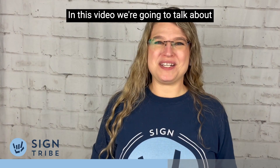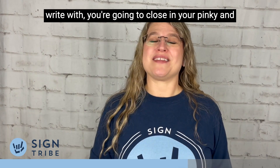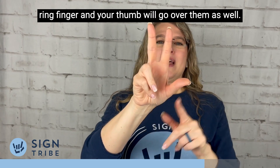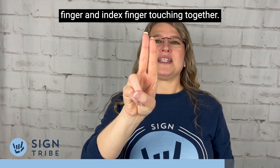In this video we're going to talk about the correct way to sign the letter U. With your dominant hand — the one that you write with — you're going to close in your pinky and ring finger, and your thumb will go over them as well. Then you're going to put your middle finger and index finger touching together.